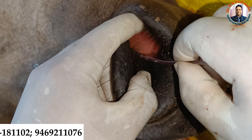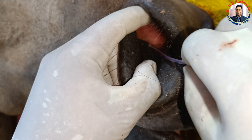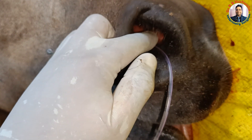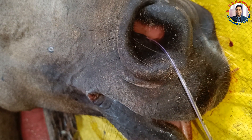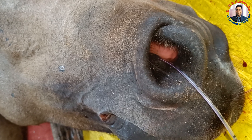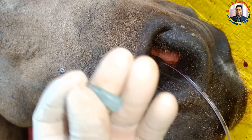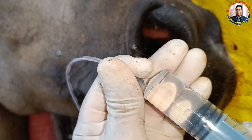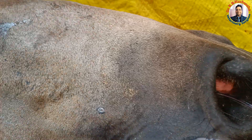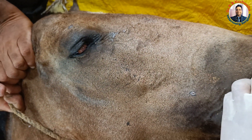Simply gently pass the tube here — it will go very easily, no need to apply too much pressure. You could see this is very easily going inside. This is the retrograde flushing. Just take 20 ml normal saline solution and then you flush. Definitely you will see here the flow at the time of flushing.